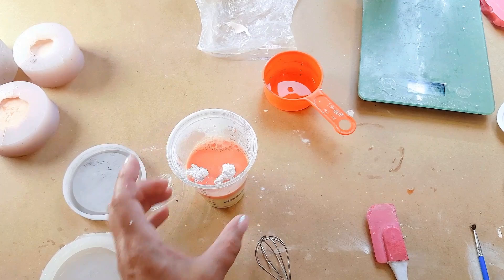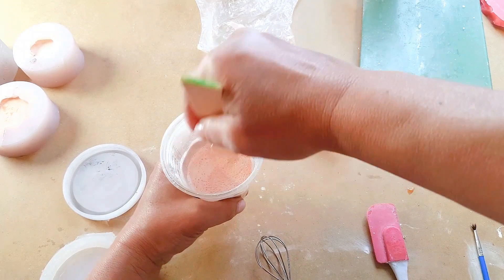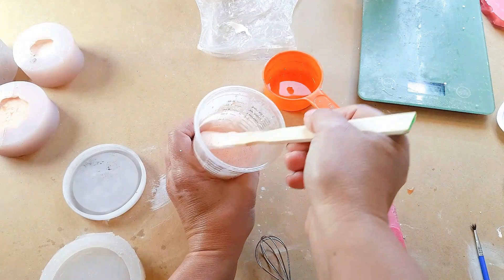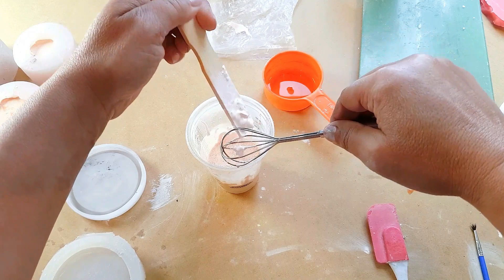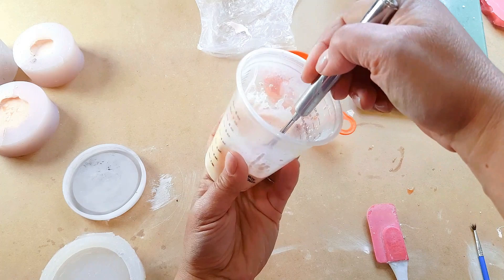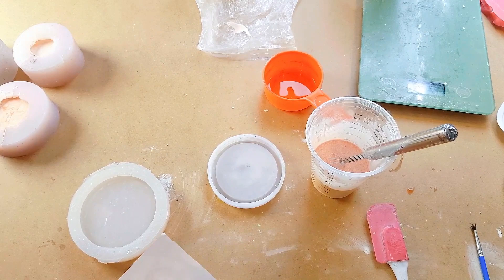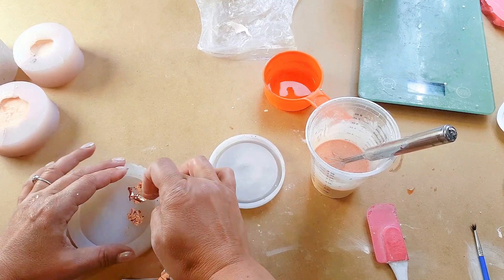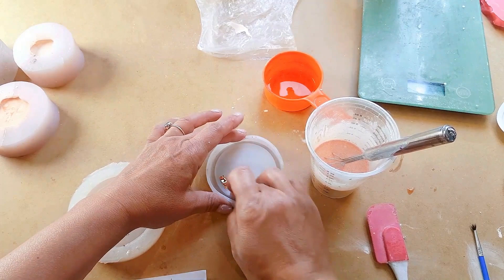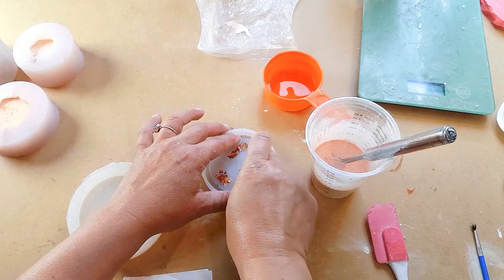Exactly the same process: mix the water into the cup. Because I've got a smaller amount I can use the small measuring cup that comes with the kit. Mix it around first with the stick to make sure we get all the lumps from the bottom, then once those lumps have gone you can get in there with your whisk. The transparent bottom is helpful so you can see if there are any lumps. I haven't yet put any copper leaf in these molds, so I'm going to do that now — it doesn't really catch or stick completely but it does give a little glimmer here and there.